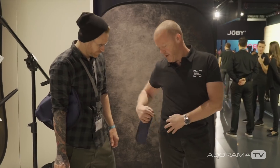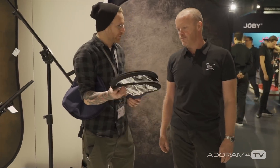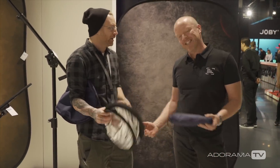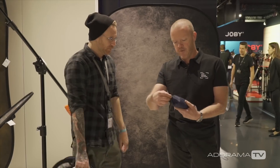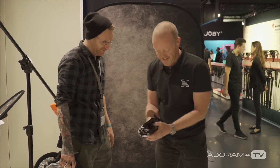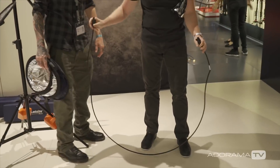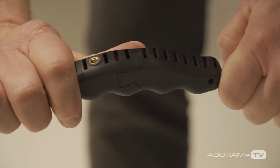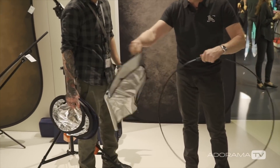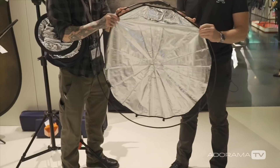It packs down really small. You can clip it on a belt, or it can go in your camera bag — it's always with you. The handle alone used to take up a lot of space in the bag, so you'd always question whether to bring it. Now you just leave it in your bag. Let me show you how it comes together — this is the fun part. Open it out of the bag, got the cover and the handle. This clips together nicely — one, two, three. That's the frame. Now we clip on the cover. This one we're showing here is silver/white, standard colors that every photographer needs.